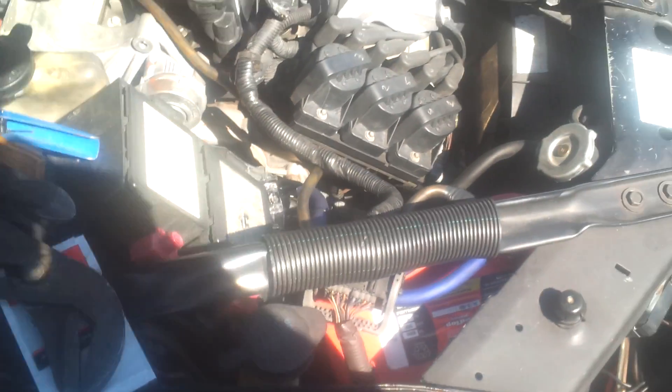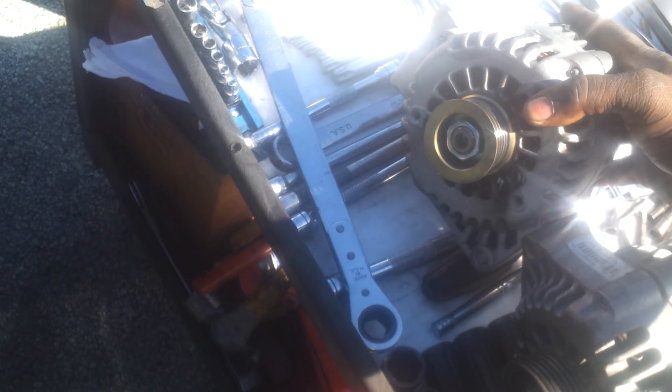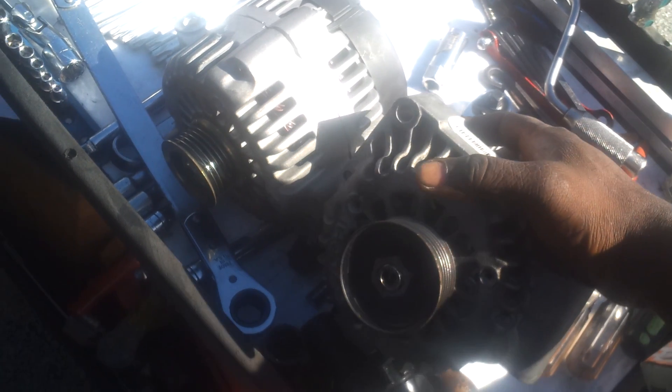I have a high output alternator right here — this is a 220 amp alternator. I just took it out of my car. And this is my stock one right here, which is a remanufactured unit.